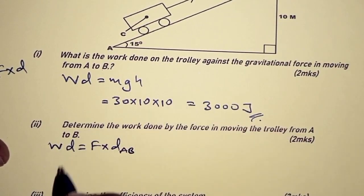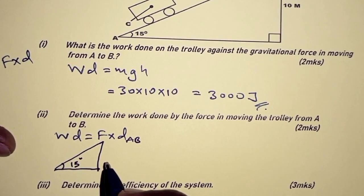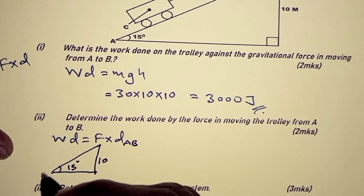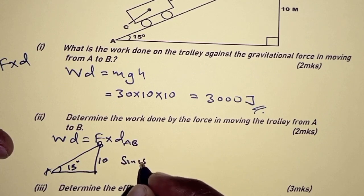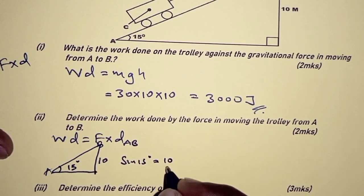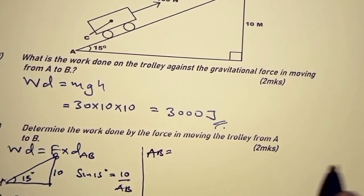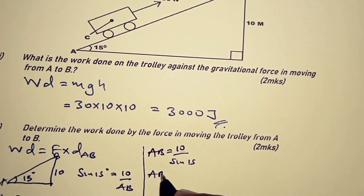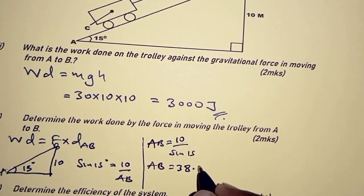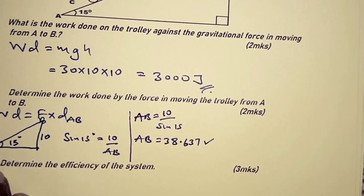We consider the triangle. The angle of inclination is 15 degrees, the height is 10, and we're looking for AB — the hypotenuse. The trigonometric ratio we use is sine, that is opposite over hypotenuse. So: sine 15° = 10 / AB. Therefore AB = 10 / sin 15°, which gives us 38.637 metres.